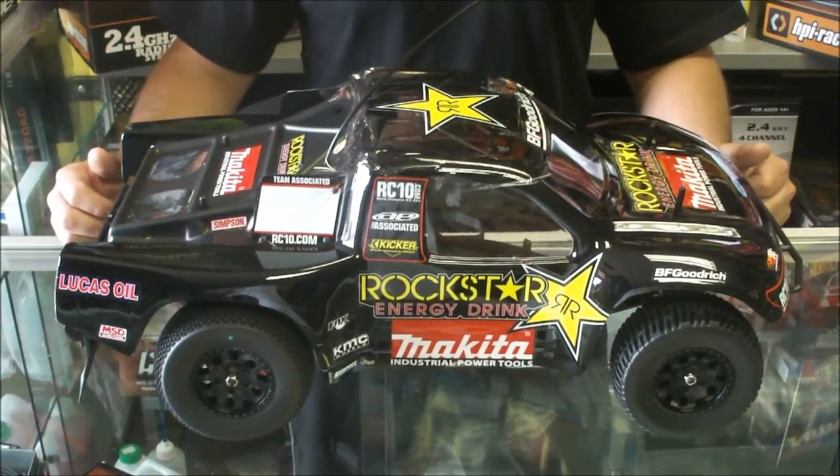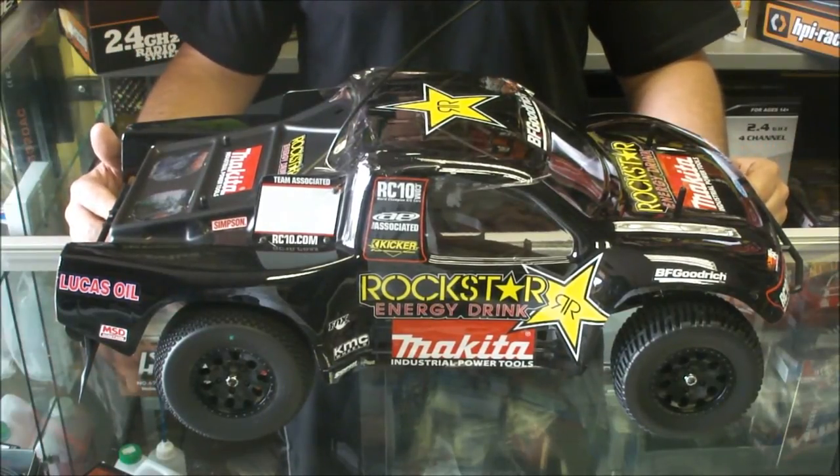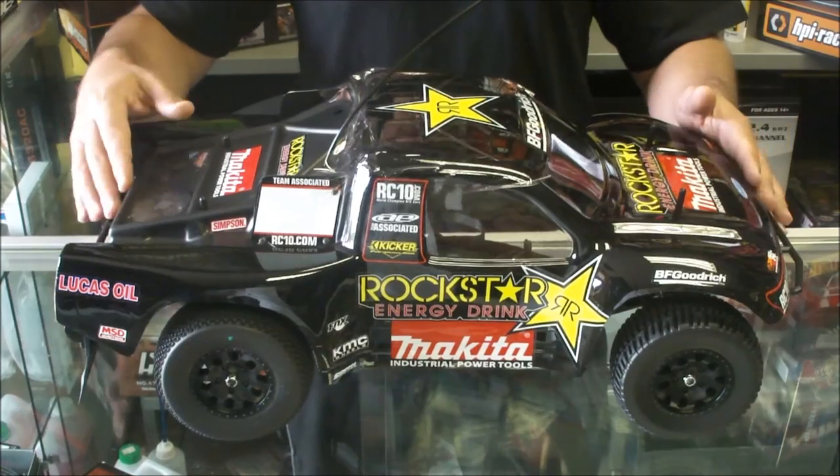As you can see, it's 1/10th scale, but it is big for a 1/10th, as is the case with all your short course trucks. It weighs about 2 kgs. Let's have a look underneath.